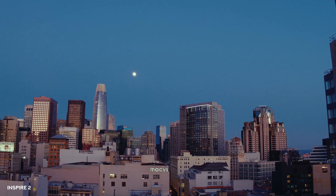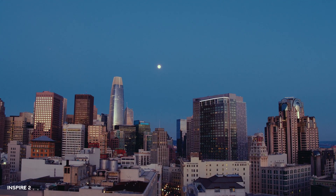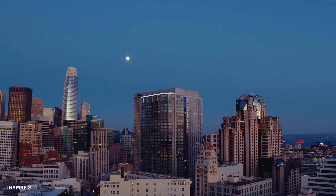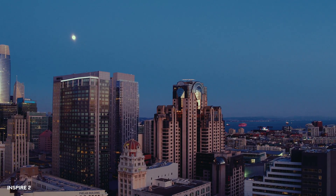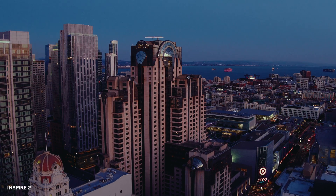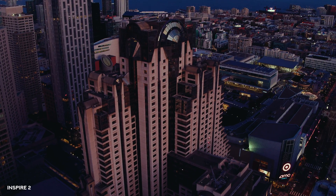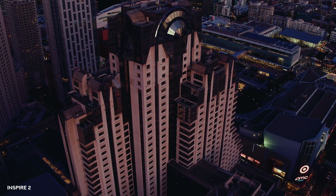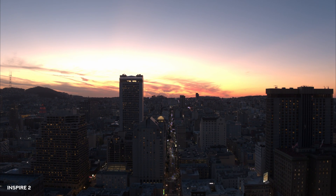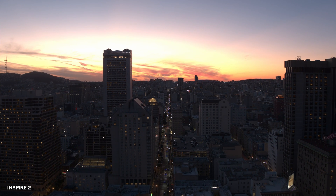I really want to focus on the camera because when you look at a cinematic drone like the Inspire 2 versus a Mavic 3 Pro, as filmmakers the camera is what we're mostly concerned about. Today I'm shooting on the X5S camera with an Olympus 15mm f/1.7 micro four thirds lens. Although it's a micro four thirds sensor on the X5S, you're still able to capture extremely clear, crisp, and cinematic images.